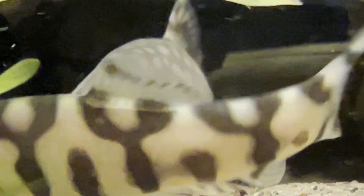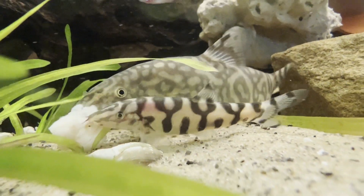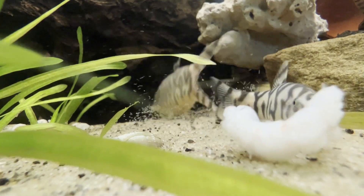Despite their resilience, maintaining stable water conditions is crucial for the well-being of these hardy fish. The following water parameters must be carefully upheld: temperature 75.0 to 86.0 degrees Fahrenheit, pH range 6.5 to 7.5, and hardness range 3 to 10 DGH. Ensuring a constant environment is essential to keep these fish content and in good health.